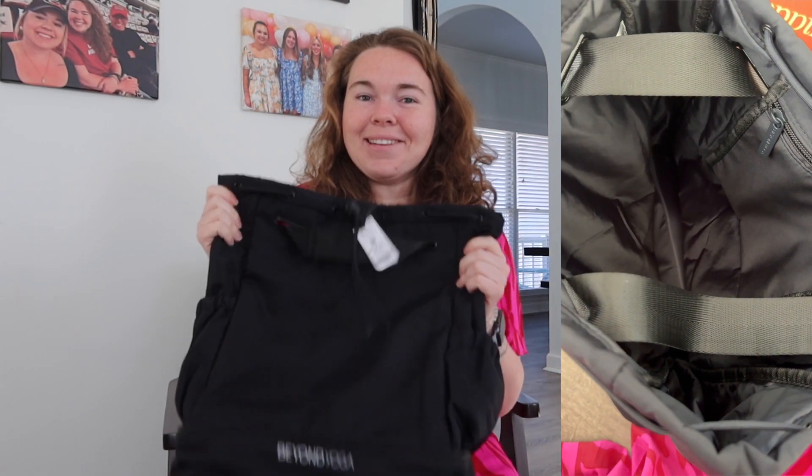That is everything inside my Spring 2024 FabFitFun box! If you don't have one of these boxes, I urge you to go get one — it's great for every season, you get to customize and add on, it's totally personal to you. When you join you also get access to book clubs, the magazine, tips, tricks, and a wide range of products across different budgets. Every season is new and I am so excited to bring in each new season with a FabFitFun box. Links are down below. If you liked this video, give it a thumbs up and subscribe. If you're already part of the FabFitFun family, comment what you put in your spring box this season. See you guys next time — bye y'all!